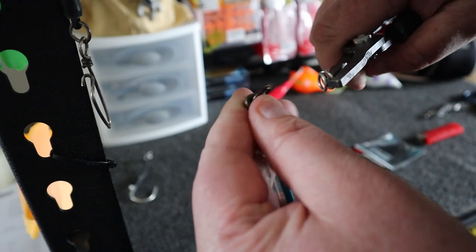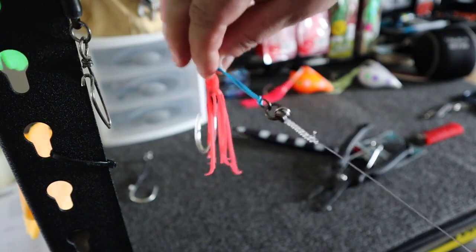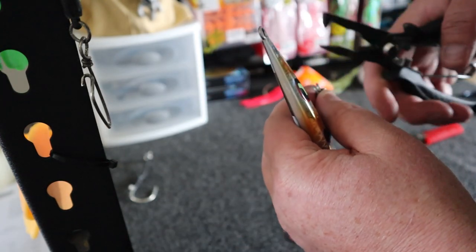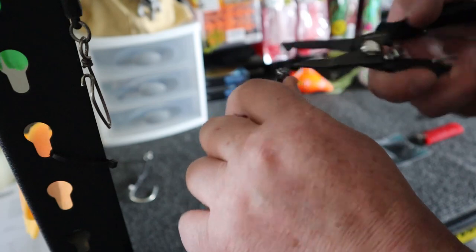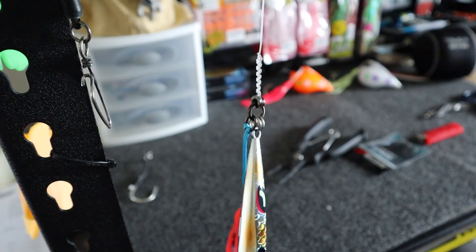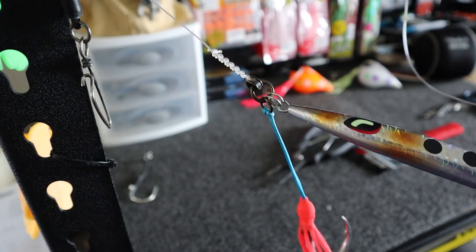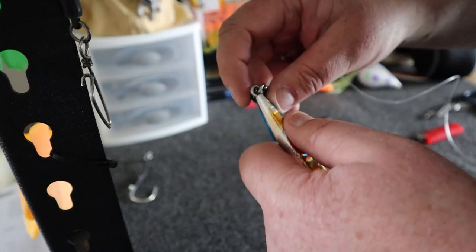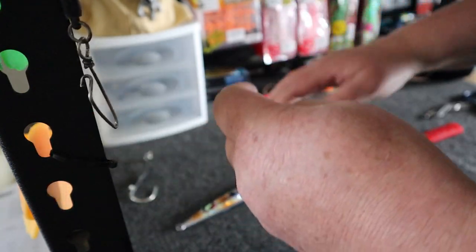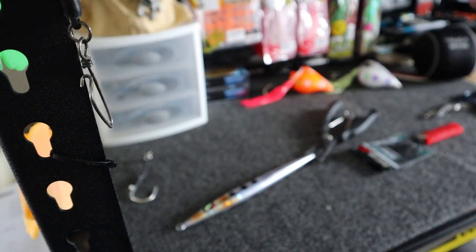The split ring just has to be one that can actually hold the jig — it doesn't have to be heavy duty. Split ring that onto the large ring there. I leave my setup like that, always ready to go, so I can just change the jigs out to whichever color I want. If I want to put this black one on, all I have to do is put it on with that split ring. At the end of the day when I'm finished, I just take off the kingy jig and my assist stays on there ready to go.